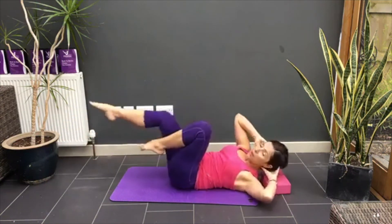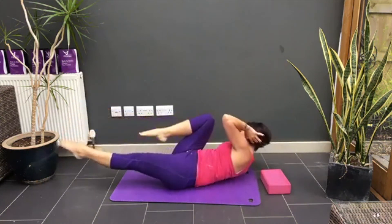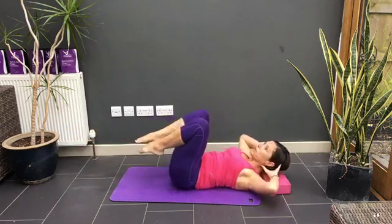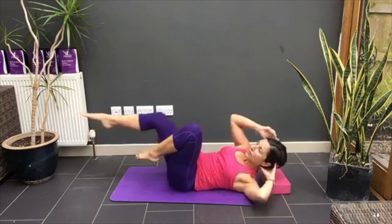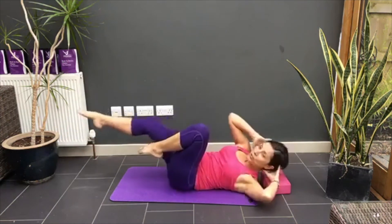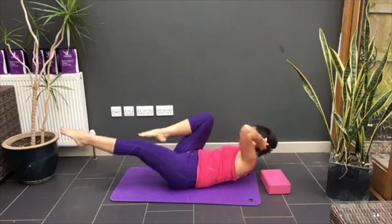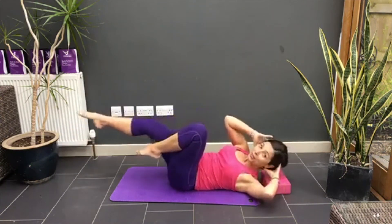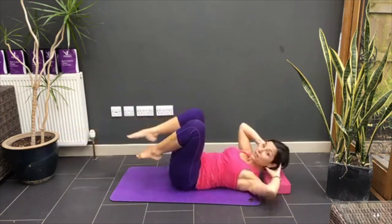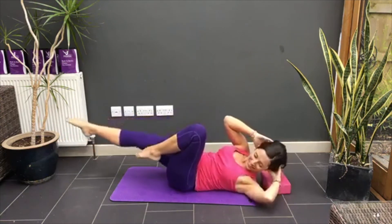Pilates breathing — breathe out on the effort. So this would be the effort, getting you up off the floor. So let me know how many times a week you do this little workout — three, four times a week. Even three, four times a day!